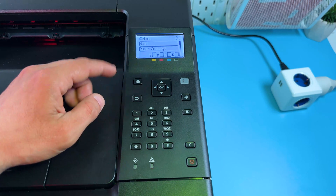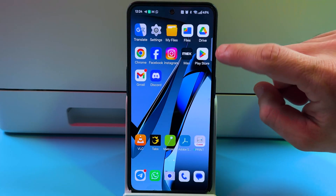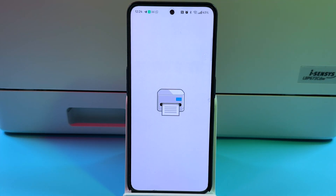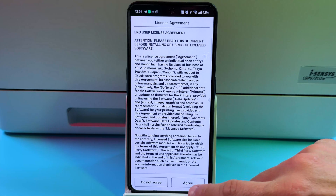Now you can press Home to go to the home screen. To finish setting up, on your Android smartphone open Google Play Store and install the application called Canon Print. Then open it and wait for a while. Agree to the license agreement.